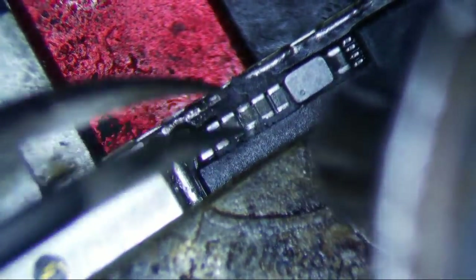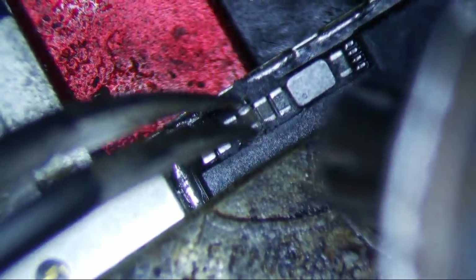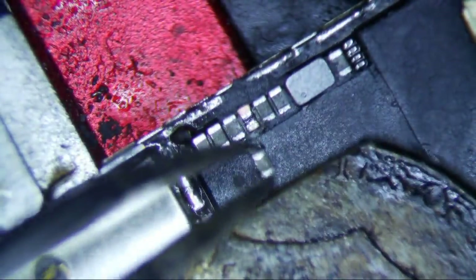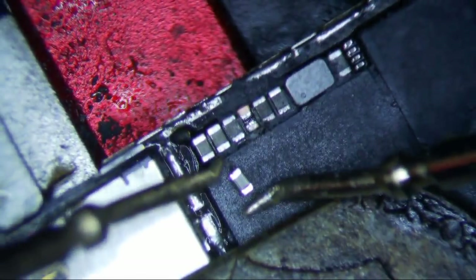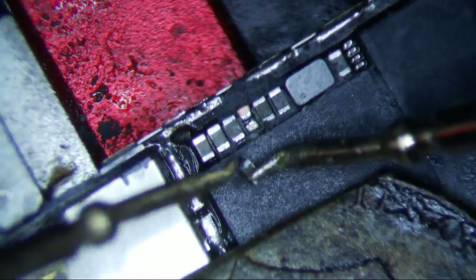You really just want to get the epoxy that's holding these caps in place. There you go — that's good. I don't think you really need to worry about ripping the pads because these are all in a row, so you can always re-attach. Oh, there it goes. So now let's test this cap and make sure it is indeed shorted — which I hope it is.